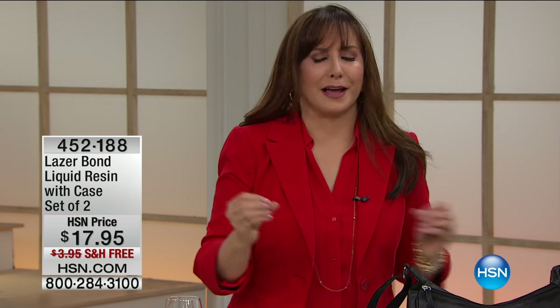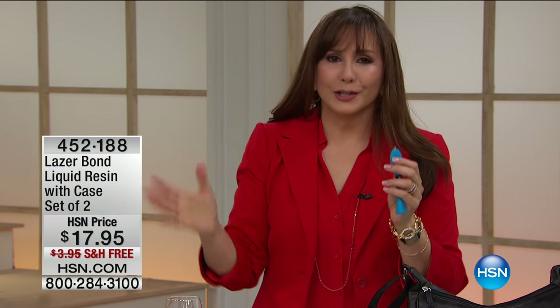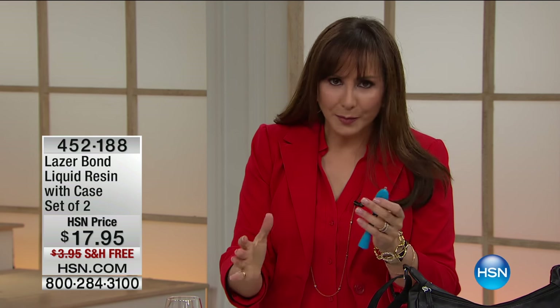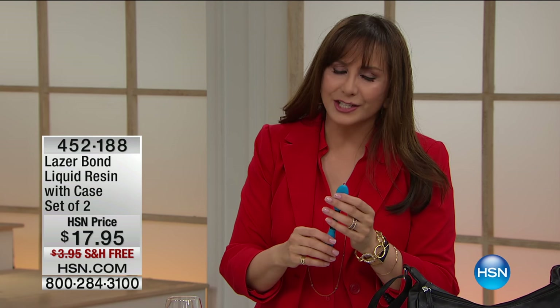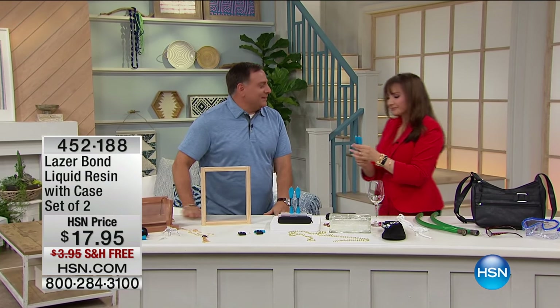Good Monday morning. This hour is 'as seen on TV,' and next hour we'll be talking about today's special - those fabulous pillows. But right now we're going to solve problems, make life easier. You've maybe seen the infomercial. We're going to fix stuff and make life better. Right now we're going to talk about Laser Bond, one of the most innovative items I have seen in a long time - and that's saying a lot because I see a lot of product. Luke Caputo joins me - we can always count on him for incredible solutions to life's everyday challenges.